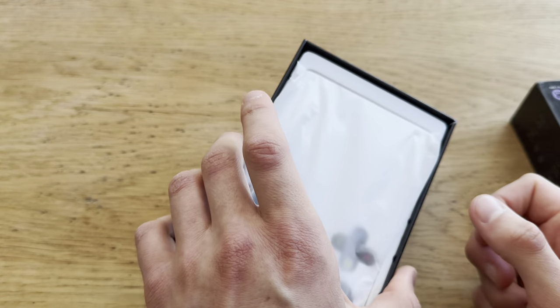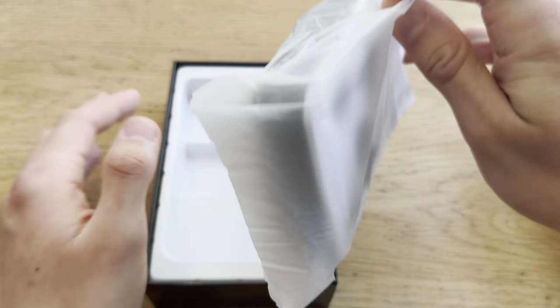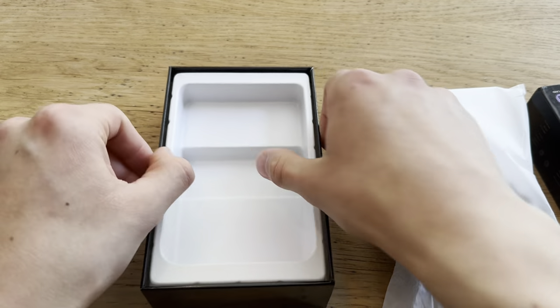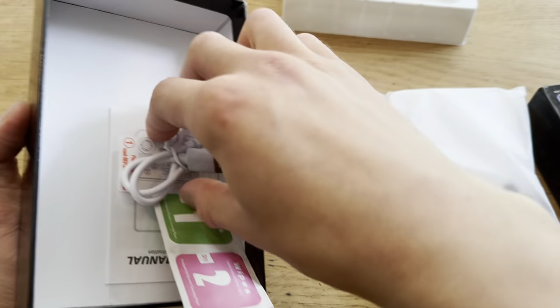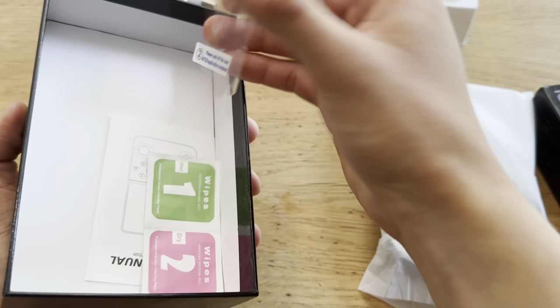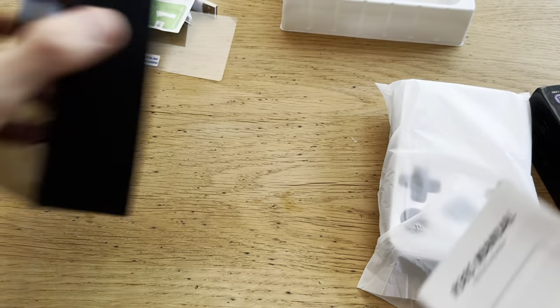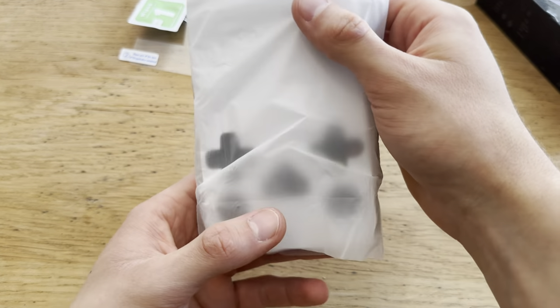Let's look at this thing. It actually weighs a pretty fair amount. Let's see if there's anything else in the box — USB-C charger and a screen protector, plastic screen protector, wipes and manual. You know what? Forget the manual, let's just go straight into it.